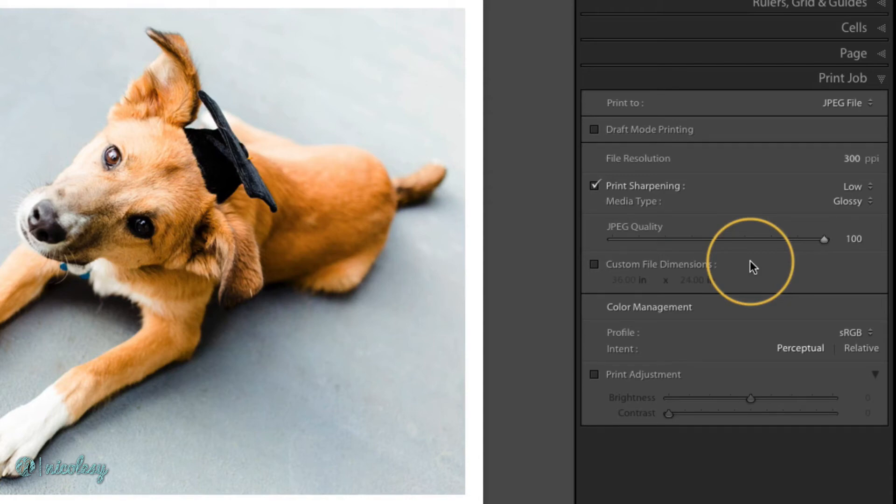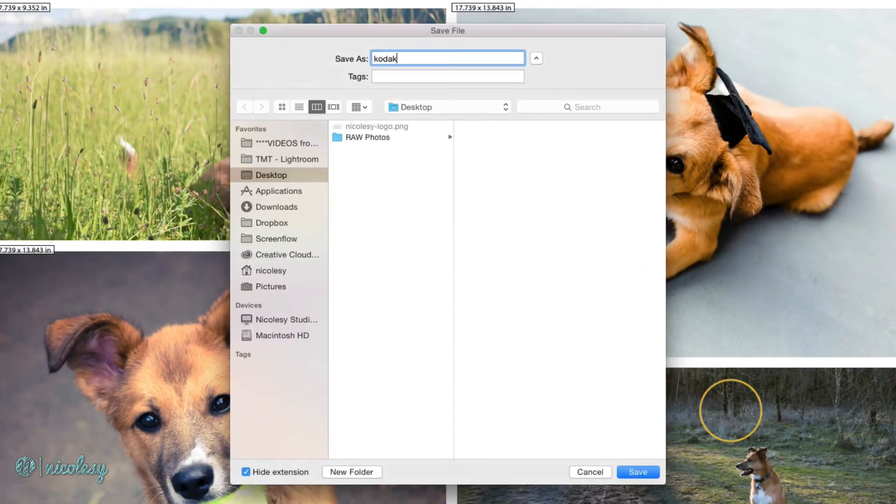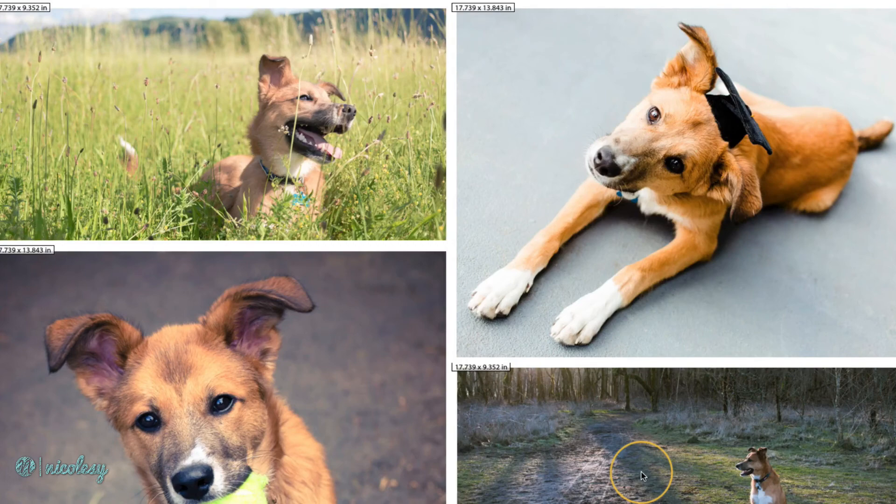For color management, if you are printing it as a JPEG to share online, sRGB is going to be a good option. Other than that, you'll want to check with your lab to see which profile they recommend. And if everything else looks good, you can go ahead and click Print to File, give your print a name, and click Save.